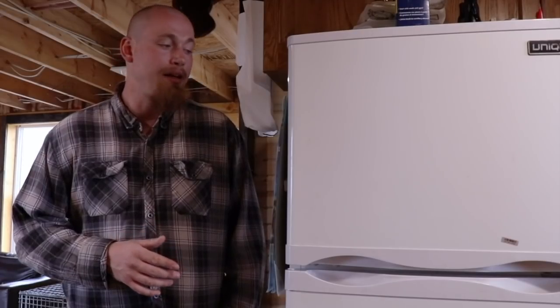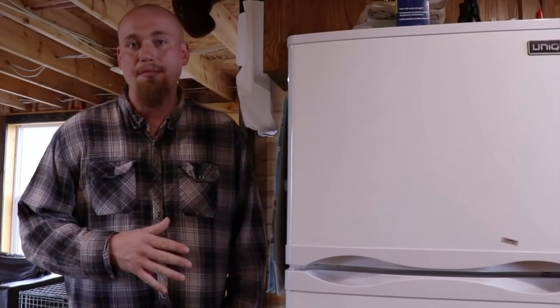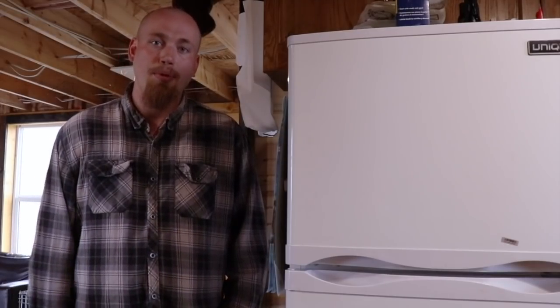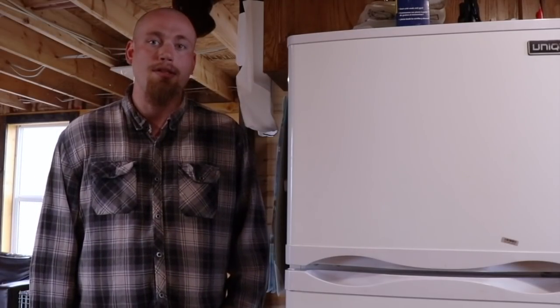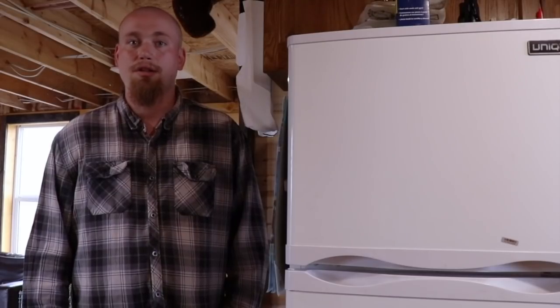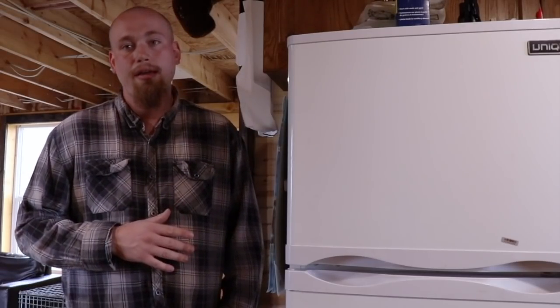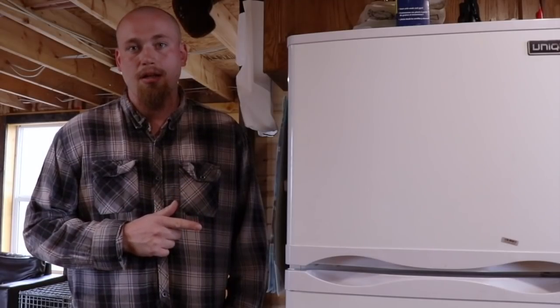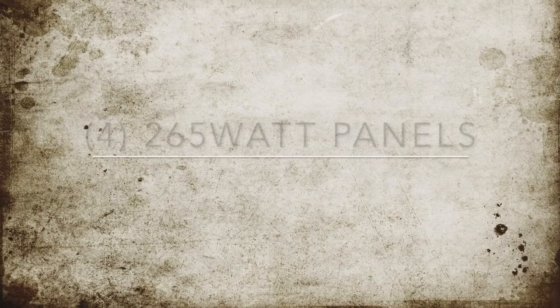While the Unique fridge does do the job of keeping things cool without using a lot of electricity, I wouldn't recommend it — it's had a lot of issues, things have been breaking, it's needed maintenance and repair, and it's less than a year old. The problem is when I call Unique for after-sales service I don't even get a return phone call. So if you're looking for an off-grid appliance and you want quality, I would recommend you steer clear of Unique products.